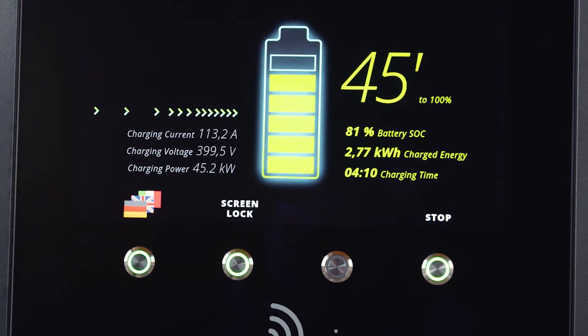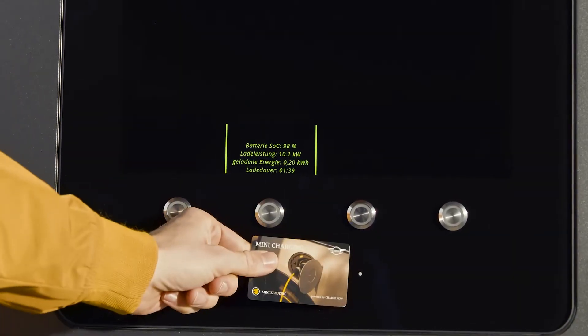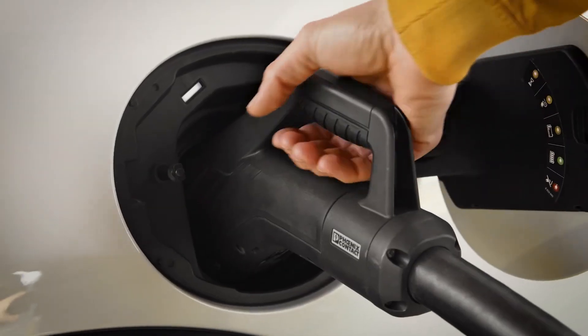You can check the current state of charge with the MINI Connected app. To stop the process or disconnect the cable, simply unlock the cable at the DC charging station. That's it — after this it can be unplugged.